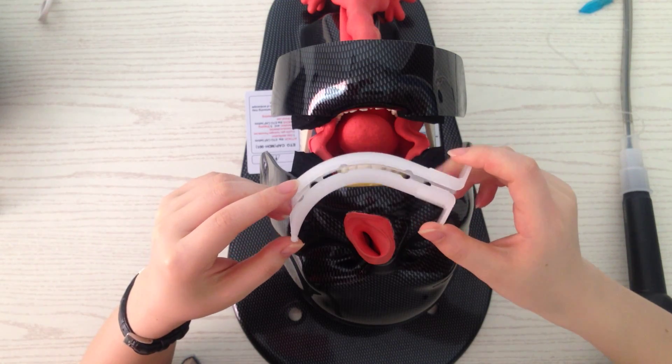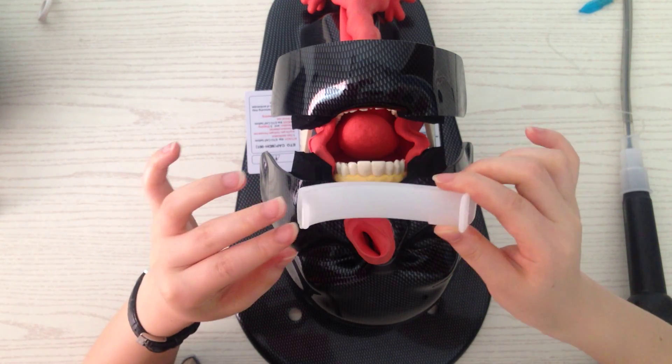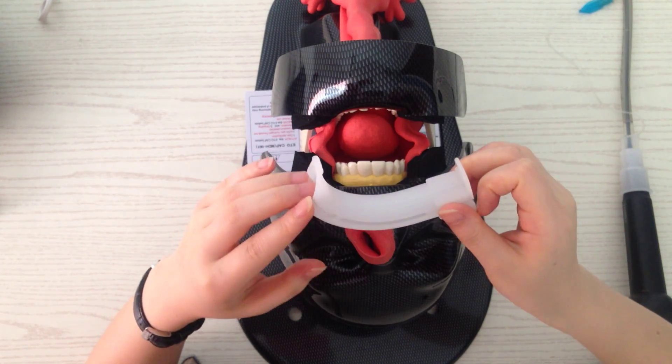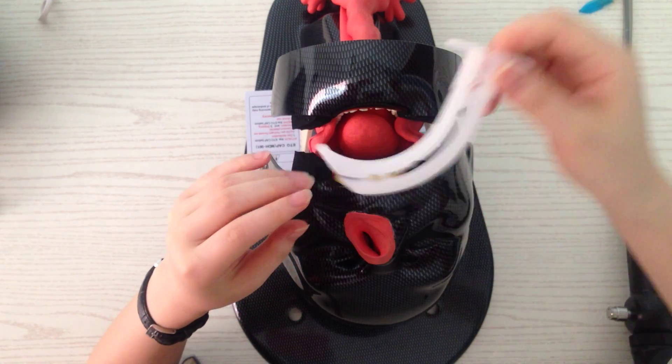This is the guide blade. It is to aid the patient's mouth and also to guide the first user for flexible scope like this.